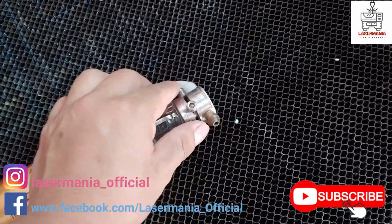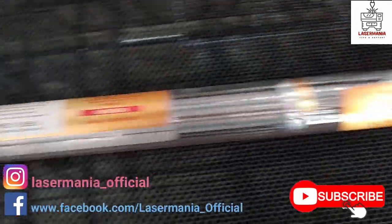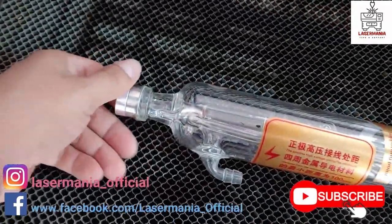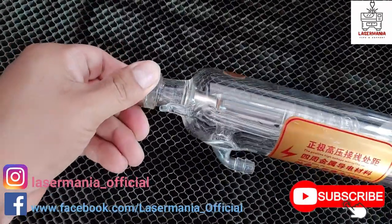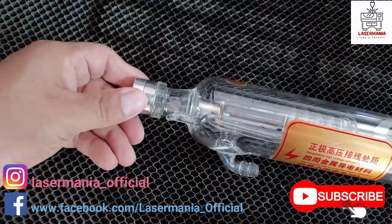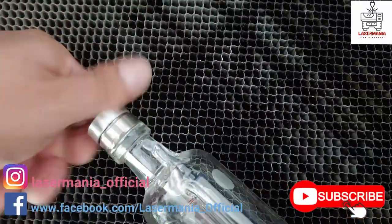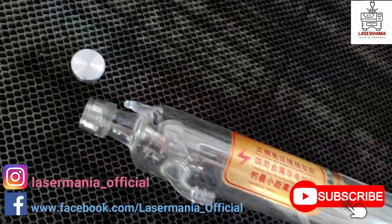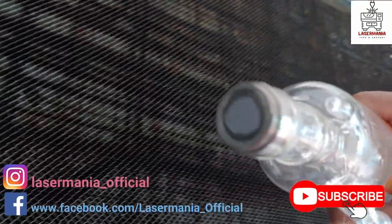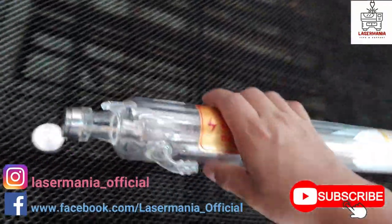This screw right here is for the ground wire, and then the other end right here is for the power. One thing I've noticed — I can remove this cap, I didn't know that. And inside we have a mirror.